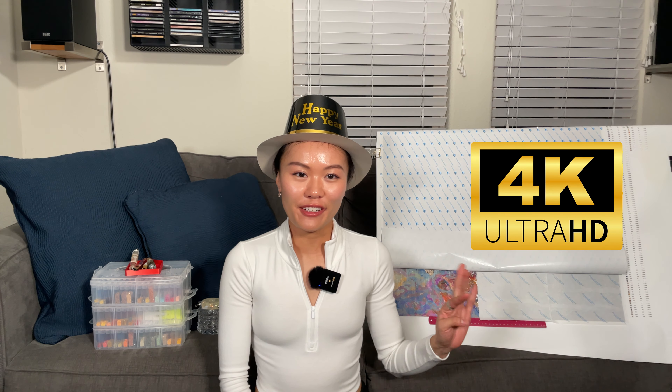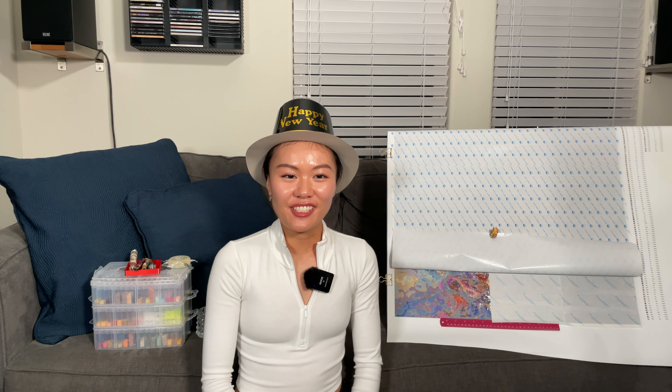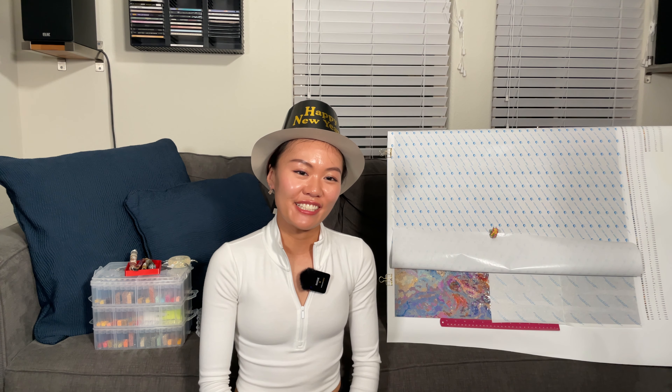Hello, hello! This is Alice. If you're new to my channel, welcome! And if you've been with me for a while, welcome back! You know the drill — turn on the 4K resolution on the video! Merry Christmas and Happy New Year whenever you're watching. I'm just wearing this hat for the occasion and for fun. I wish you a happy 2023.